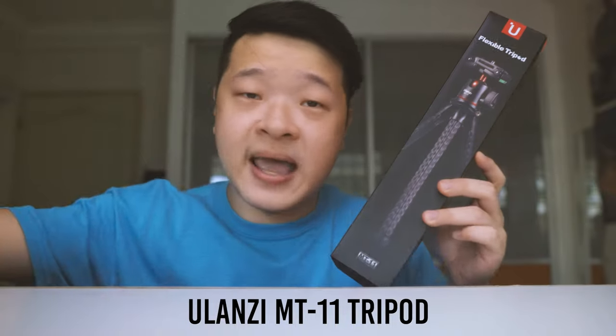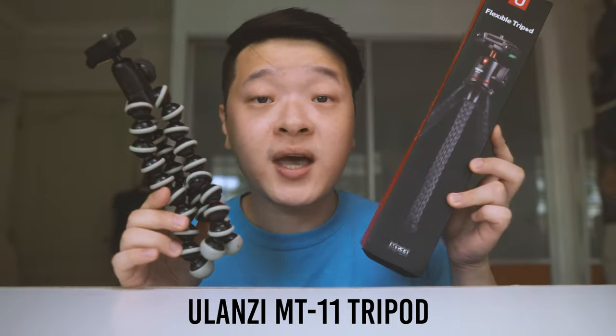It will be very similar to the one that Joby has — the little GorillaPod — as it's able to wrap around different surfaces. Without further ado, let's unbox this and see what we get and how this works.